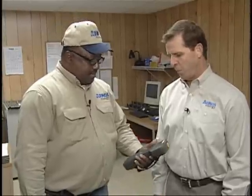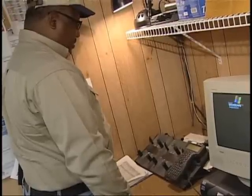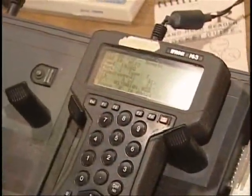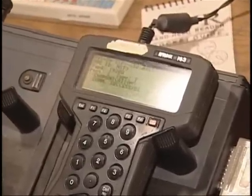Robert, I understand before you can go out and check meters, there's a step you have to go through first. That's correct, Terry. Before we begin reading meters, I have to get the i-tron, load my routes, and then we'll head out for today. Well, now that the route's been loaded, it's time to go to our first stop.